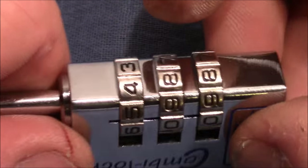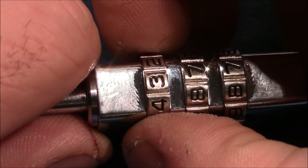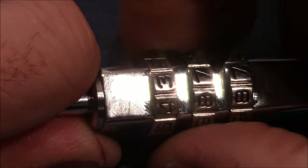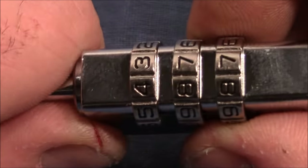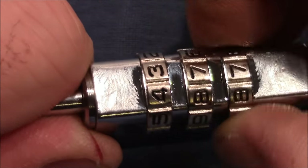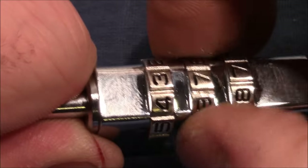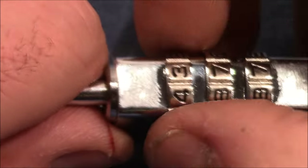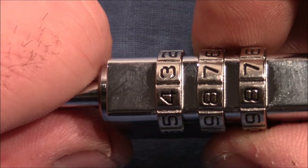Now wheels two and three are in the true gate. If you remember how much play wheel one had before, you can see it now has much less. The rule applies: if a wheel has changed from a lot of play to almost no play, take that wheel. Though it's again hard to distinguish between the wheels since they all show almost no play, we know wheel one changed the most, so we take that one.